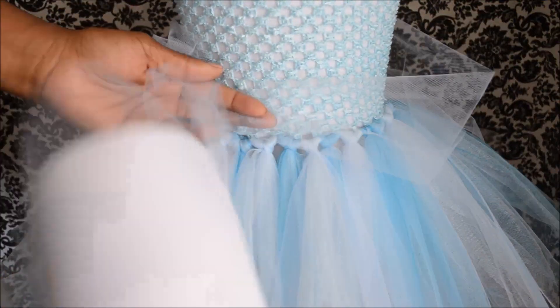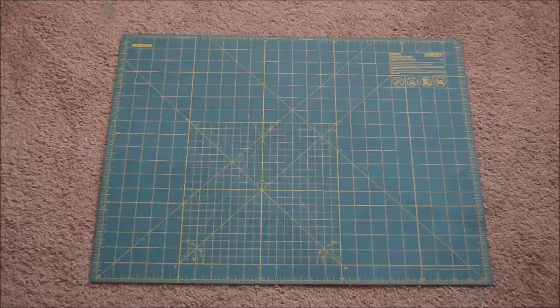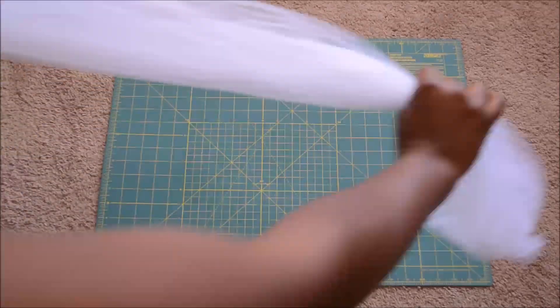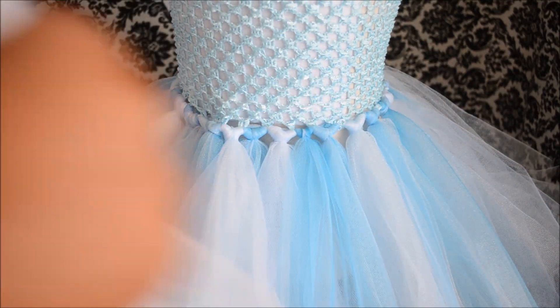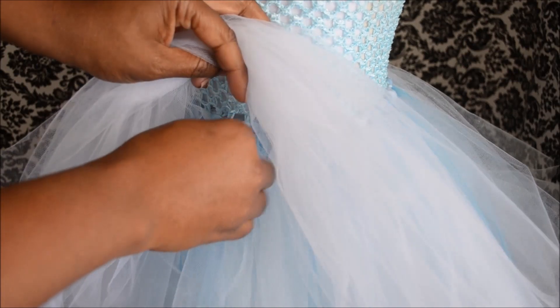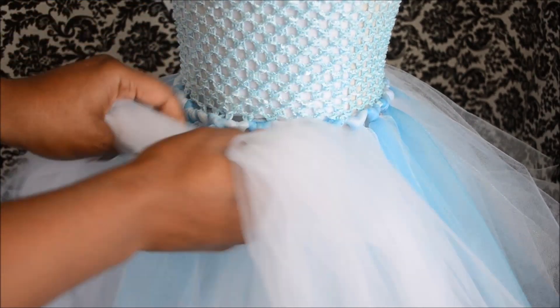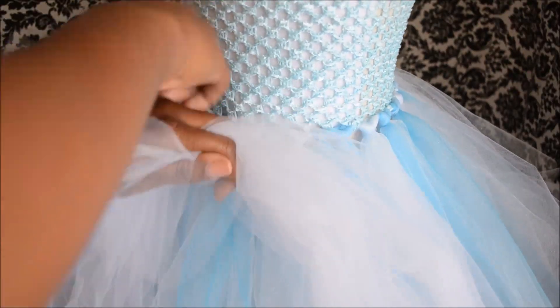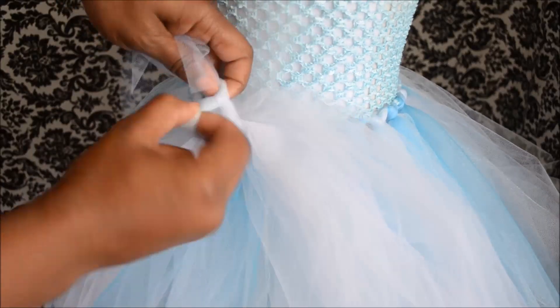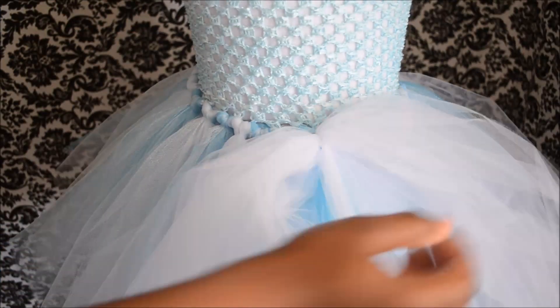So now I've taken the white tulle and I'm measuring around the waistline, because we're going to make that soft fluffy white part around the dress. If you know what it's called, leave it in the comments below — I don't know what it's called. I gathered up probably about ten pieces of tulle here, and I'm going to attach it to the dress by taking some of the tulle from the skirt and tying a knot around this white poof.